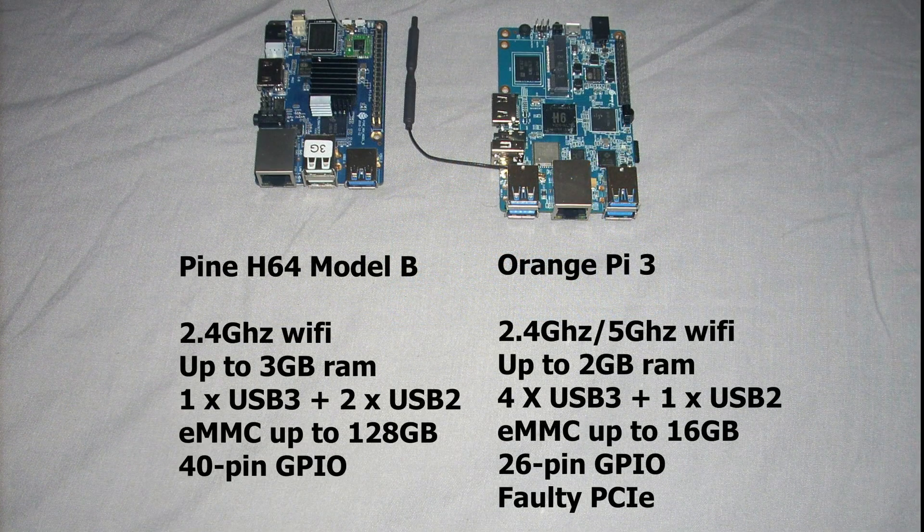Here are the differences with the Orange Pi 3. The Pine H64 only has 2.4 GHz WiFi versus the 5 GHz WiFi of the Orange Pi. The Pine H64 can have up to 3 GB of RAM, while the Orange Pi can only have up to 2 GB. The Pine H64 has 1 USB 3 port and 2 USB 2 ports, while the Orange Pi has 4 USB 3 ports and 1 USB 2 port. The Orange Pi has an onboard eMMC module, while the eMMC module on the Pine H64 can be removed. The Pine H64 has a 40-pin GPIO header compatible with the Raspberry Pi 2, while the Orange Pi only has a 26-pin GPIO header. The Orange Pi also has PCI Express ports, but this doesn't work, so they removed it from the Pine H64 Model B.